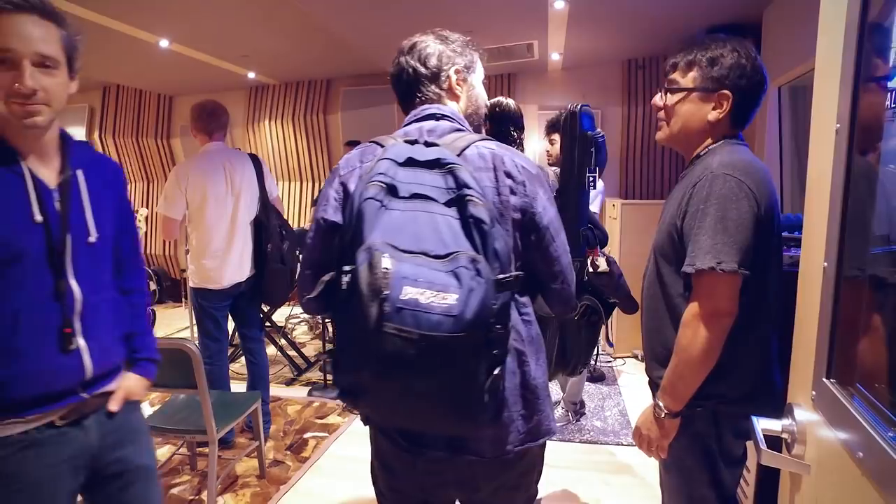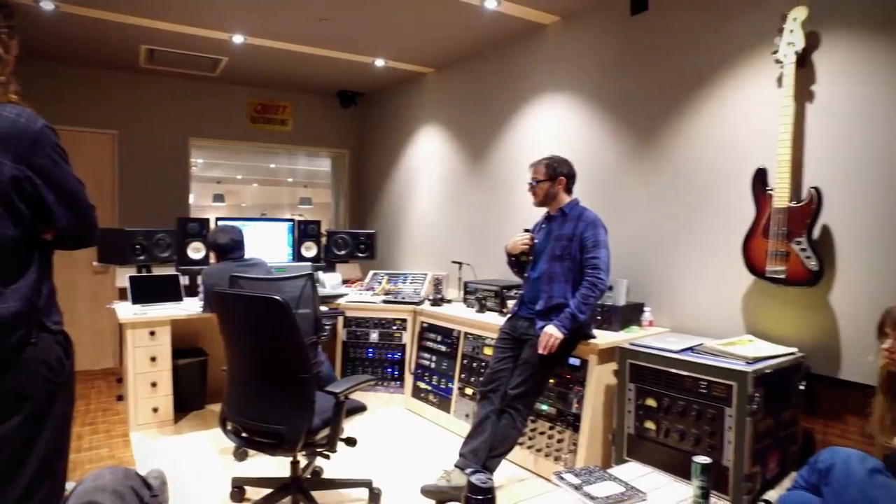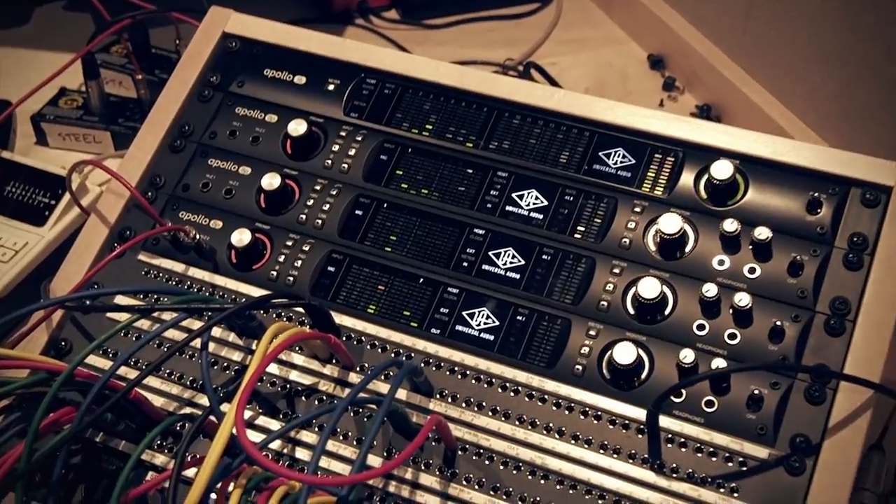Hi all, this is Gannett from Universal Audio, and today I'm going to show you how easy it is to get album quality recordings with an Apollo interface and the free plugins that come with it.